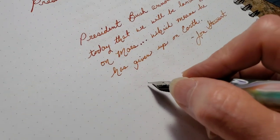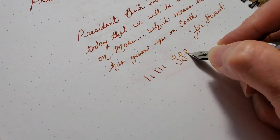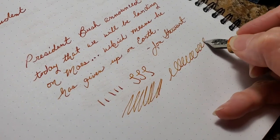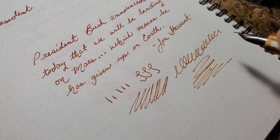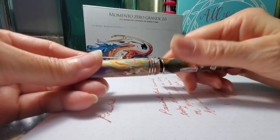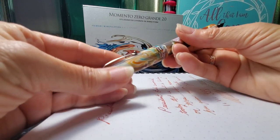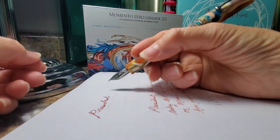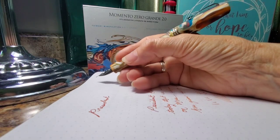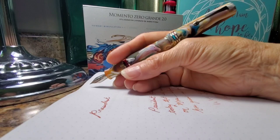The pen writes very smoothly, there is no line variation, and the pen keeps up very well with fast writing. The cap will post, but I don't really recommend it because of the risk of accidentally turning the piston knob when you remove the cap. It does make for a very long pen as well, although the pen is lightweight, so I can't really say that it backweights the pen to any great degree. I'm just more concerned about the risk of having an ink accident.